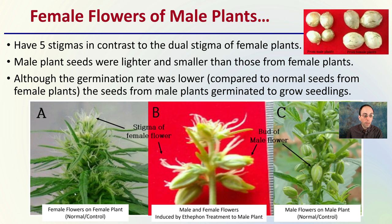Here we see female flowers on a female plant — that's the normal control. Here we see the male and female flowers induced by the ethephon treatment on the male plants. And lastly, we see male flowers on a male plant, which would be the normal male control. So this would be a normal female plant, a normal male plant, and then the treatment showing how we induce those female flowers to form on a male plant.